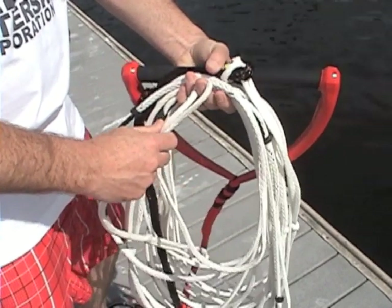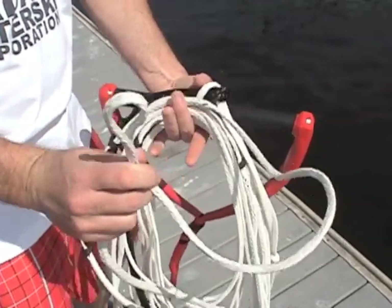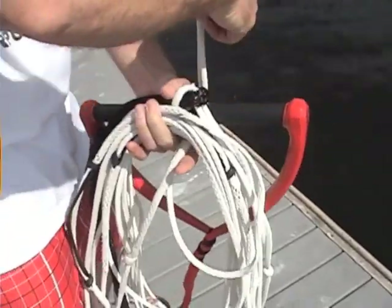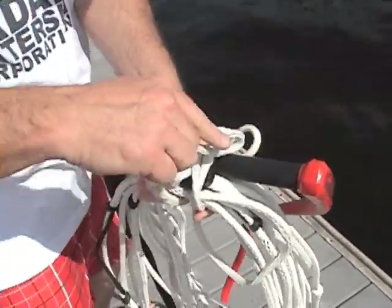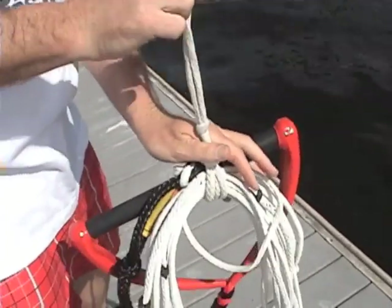Fold the rope back on itself while you hold it between your fingers. Use your index finger to support the loop as you pass it under, around, and under the coiled rope and handle. Now all you have to do is take the free end, pull it through the loop just past the knot, and you're ready to go.